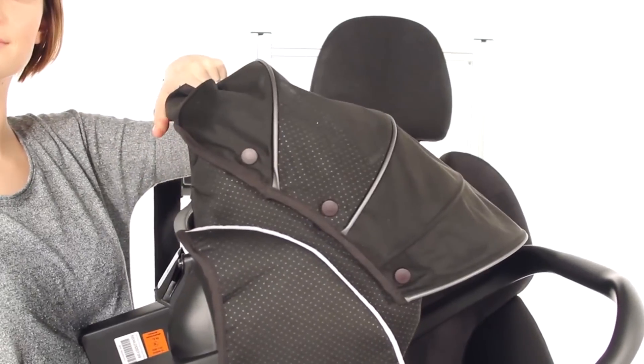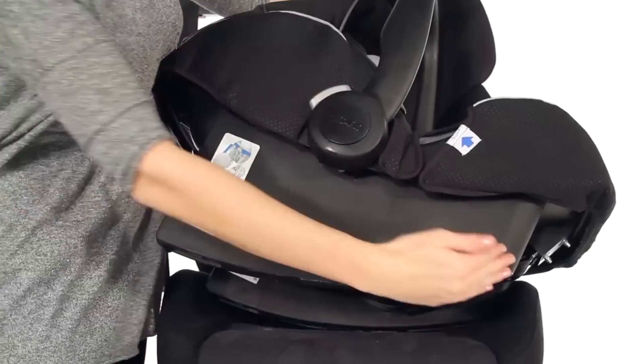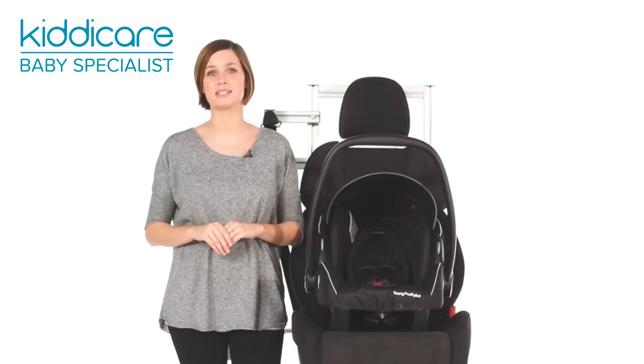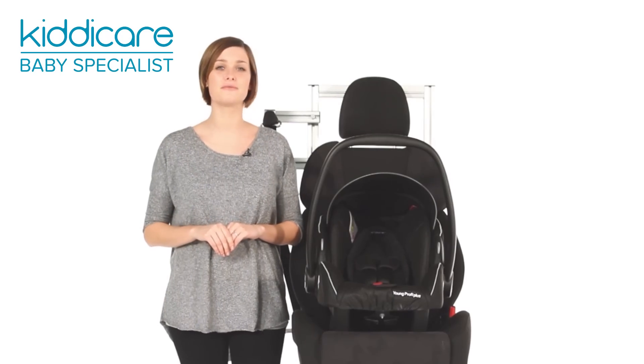The five height positions enable the seat to grow with your child for comfort at all ages, up to 13 kilos. The integrated rocker function is ideal for rocking your baby to sleep for precious nap time, while an ergonomic padded seat and cushion insert cradles and supports for a comfy journey.